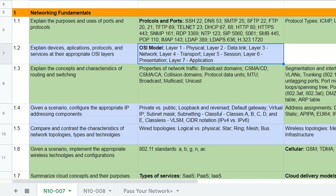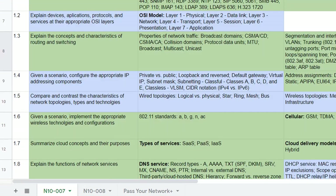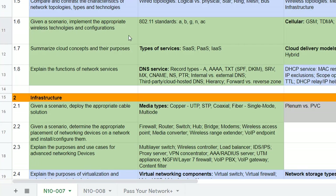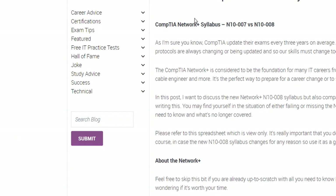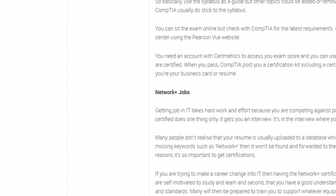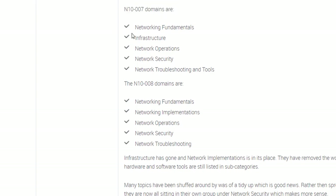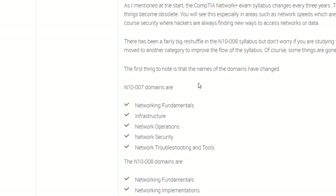Blue has stayed in — so things like the OSI model, routing and the discussion of routing protocols, IP addressing, topologies, and frequencies for wireless. They've had a shuffle around for the syllabus headings. The N10-007 domains: Networking Fundamentals stayed the same; the second one was Infrastructure for 007, but now it's called Network Implementations. Operations stayed the same, Security stayed the same, and Network Troubleshooting and Tools is now just called Network Troubleshooting — although they're still testing you on tools, so that's just a name change, not a content change.